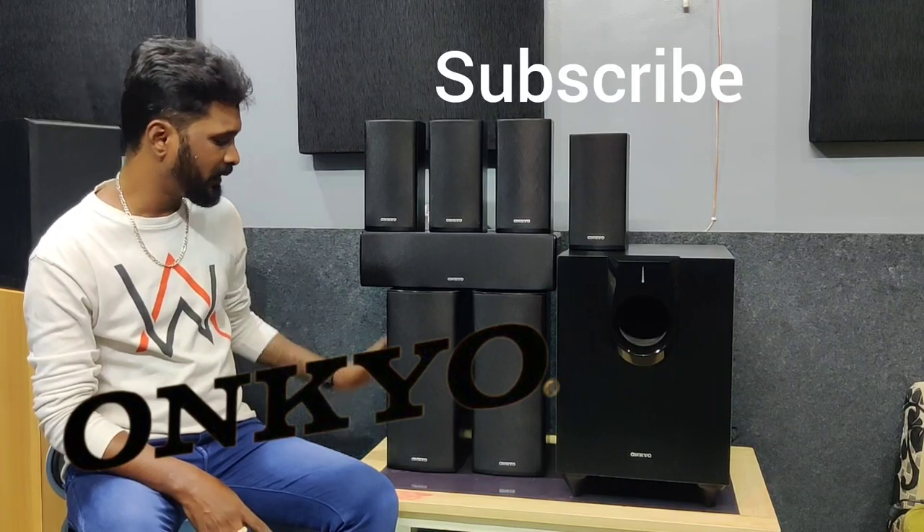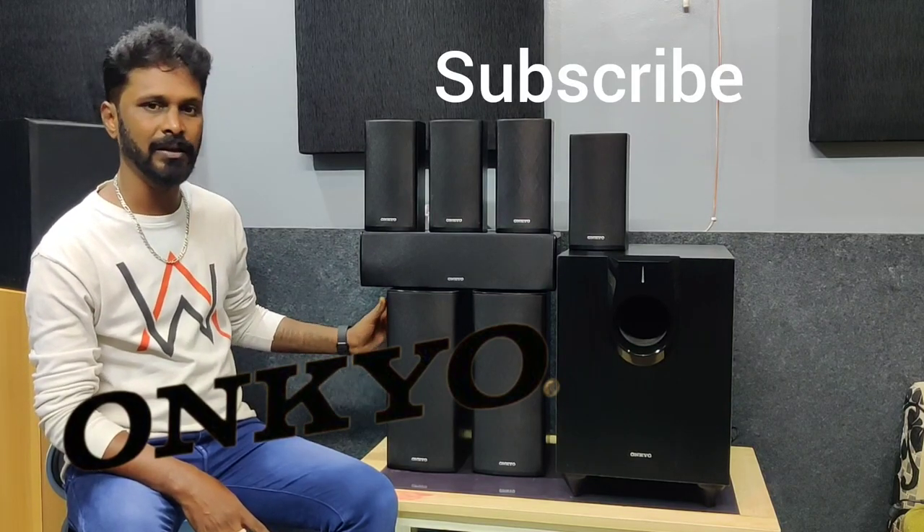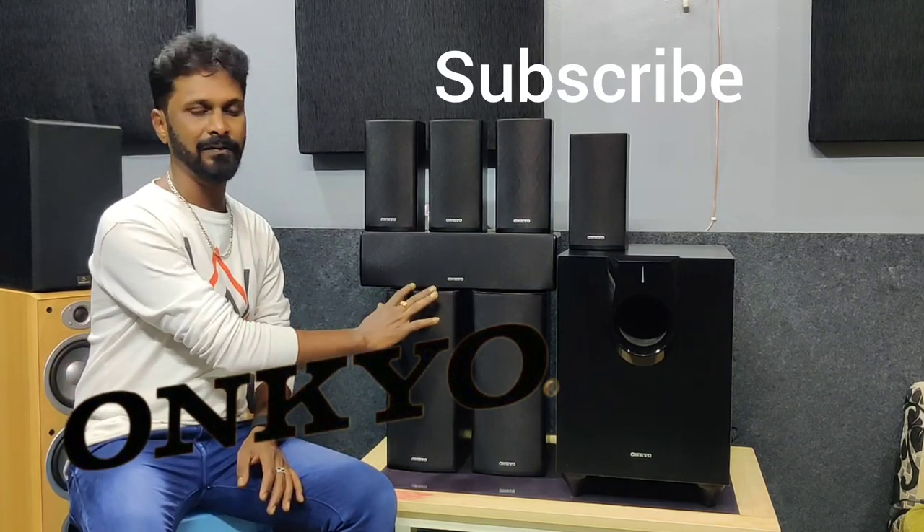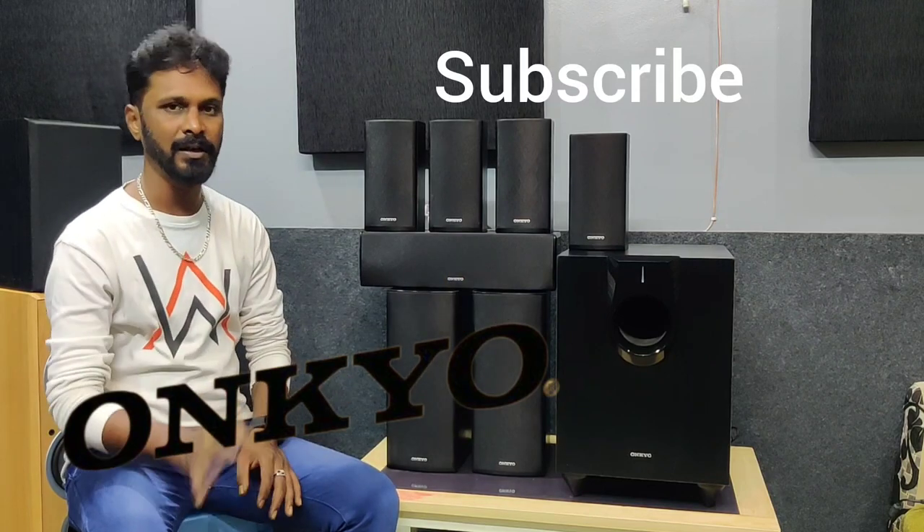These are not normal speakers — these are different speakers. This is a great finish. This is a glossy finish. This is the quality of the speaker.